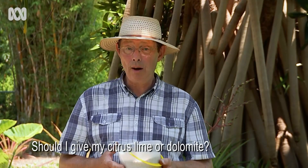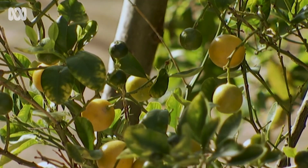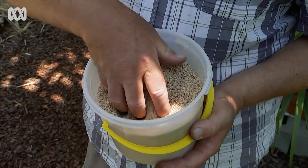Should I give my citrus lime or dolomite? This is an interesting question, because lime and dolomite provide calcium, and all plants, including citrus, need some calcium to remain healthy and vital. But when you add lime or dolomite to the soil, it converts it from being acidic to alkaline — it sweetens the soil — and citrus prefer an acidic soil. So what do you do? Well, I use shell grit.